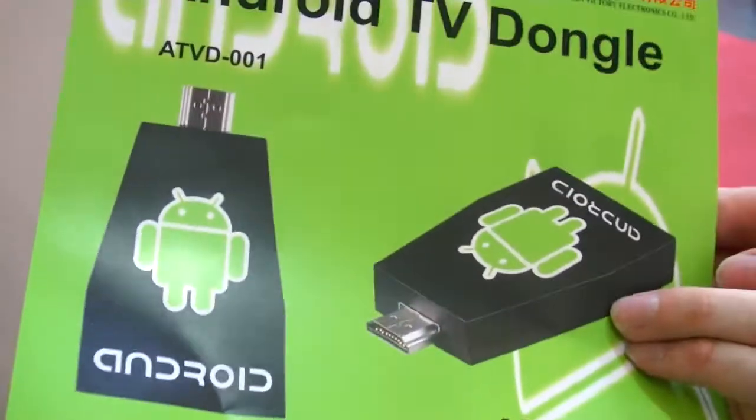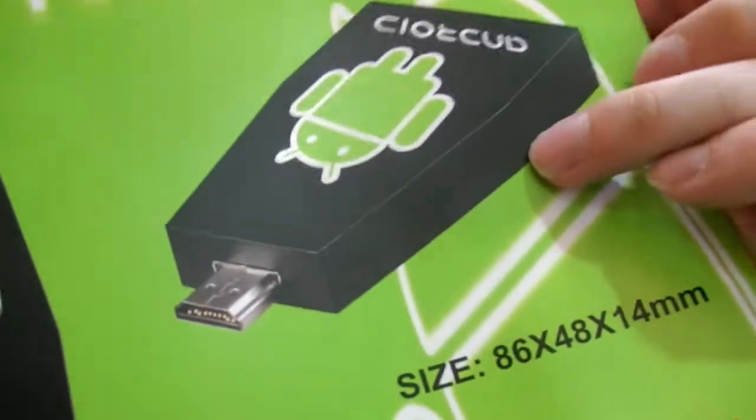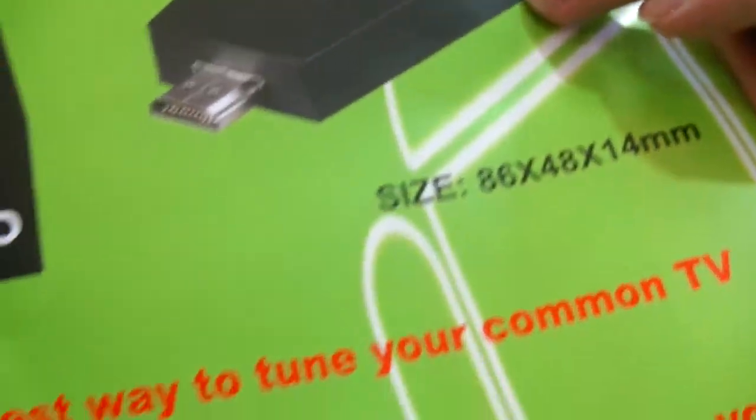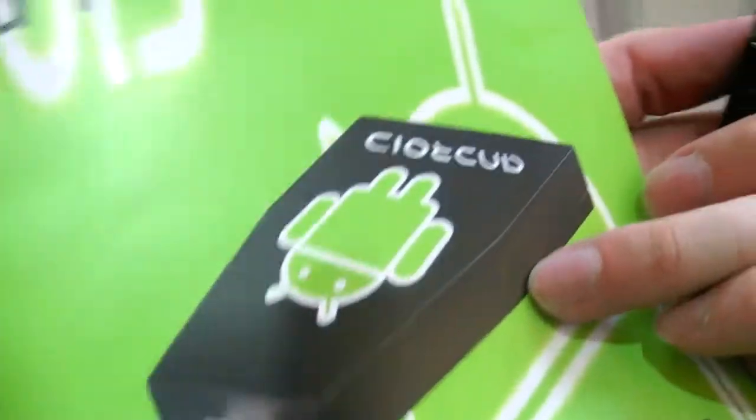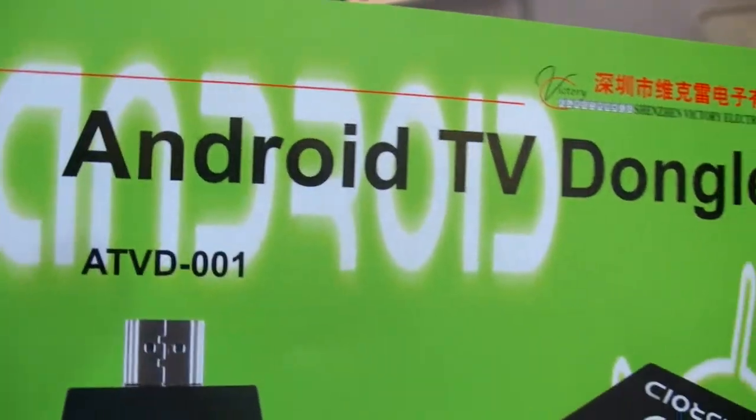So when is this on the market? Maybe next month. And this is the size right here. Is there a price if you buy 1,000 MOQ? 50 — 50 USD for 1,000 of these. So basically you have the full computer in here. Nice.